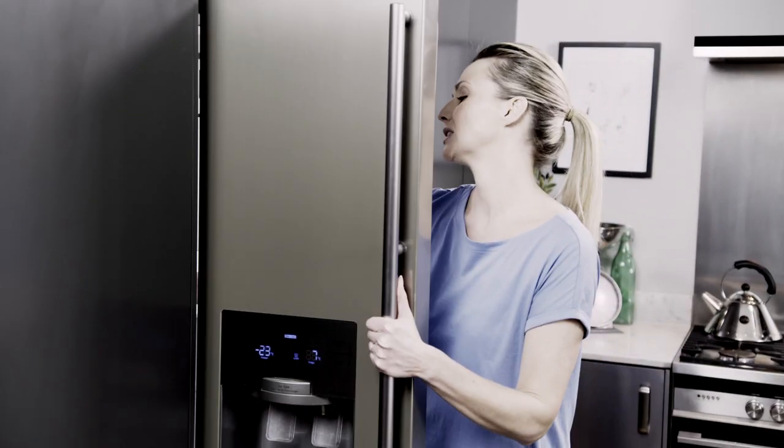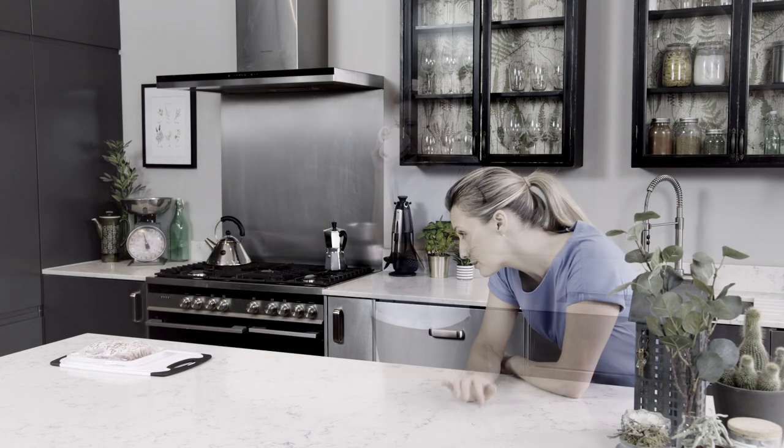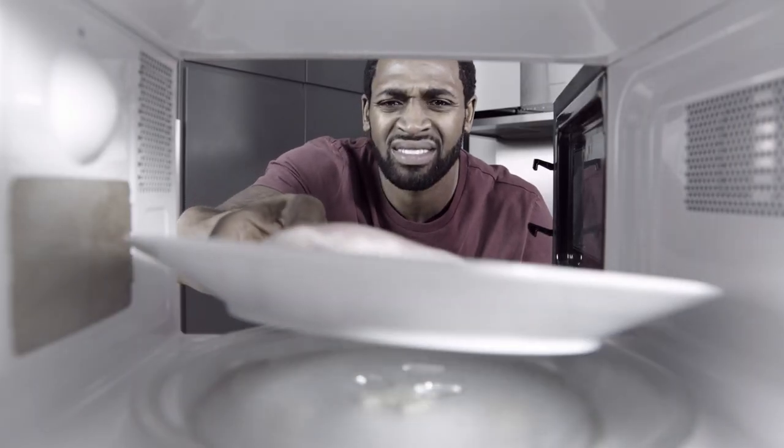You've got hungry mouths to feed, but you've forgotten to defrost dinner again. Thawing food takes time that you don't always have, and defrosting in a microwave can leave the food tasting like rubber.